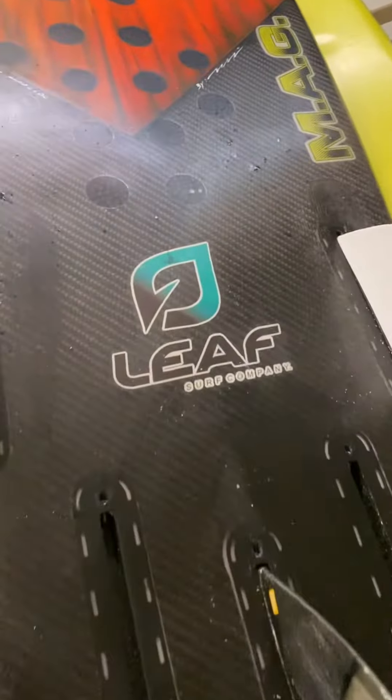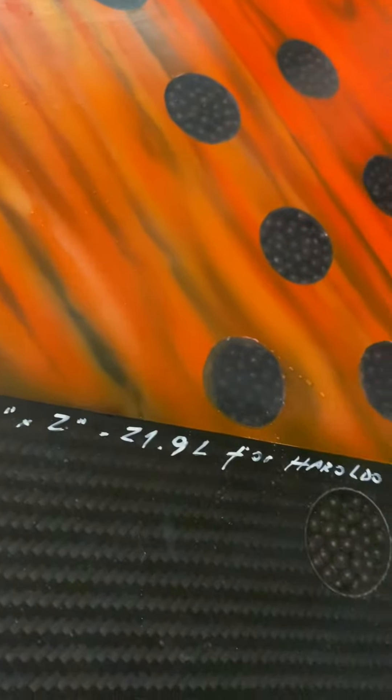What have we here? Well, that would be a Mag. Mag Surfboards. This is a 6.0 by 60 and a quarter by 2 inch.